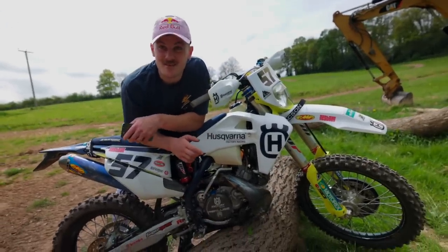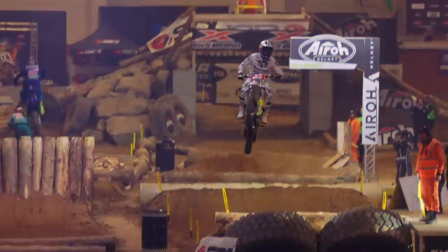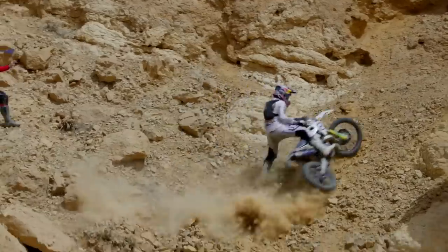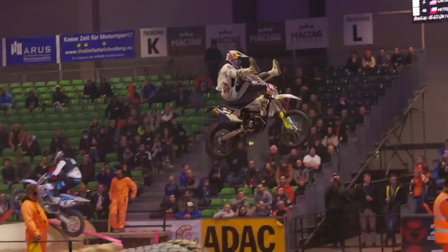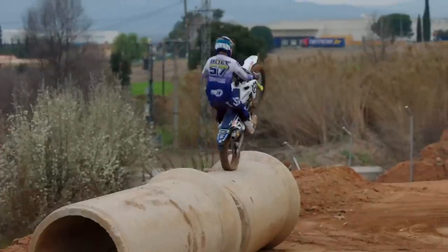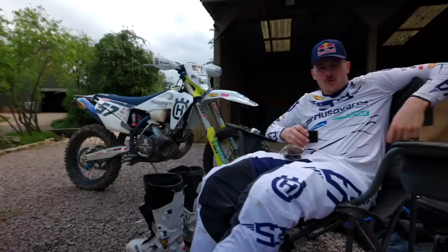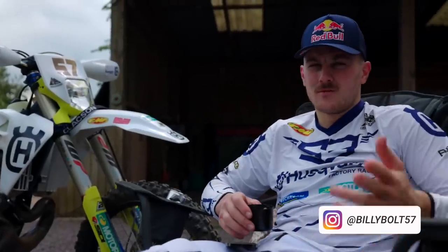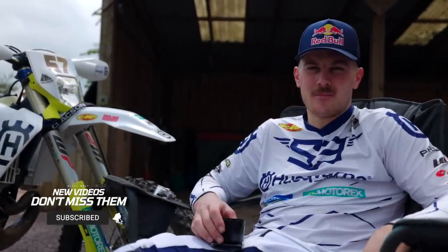Rev and go, innit? Do you use your recluse clutch? Everyone listen carefully to this answer. Welcome back. Going off the comments that you've all been waiting for - not all of you, but several of you. There's already one of these on the channel which a lot of you clearly haven't been able to find, judging by how many people want to see your bike check.